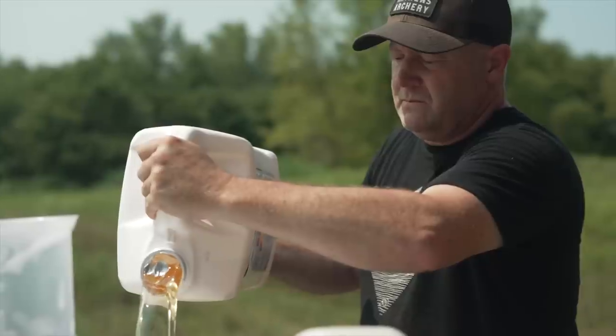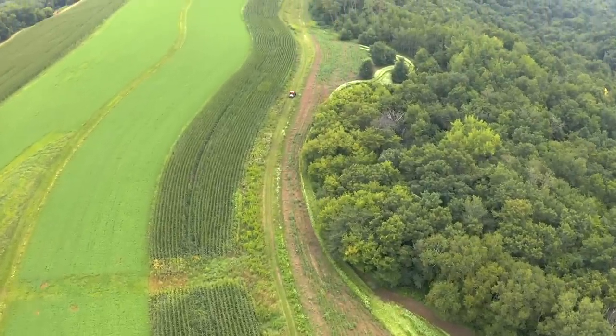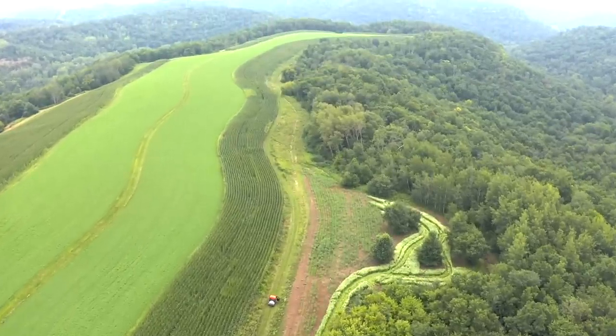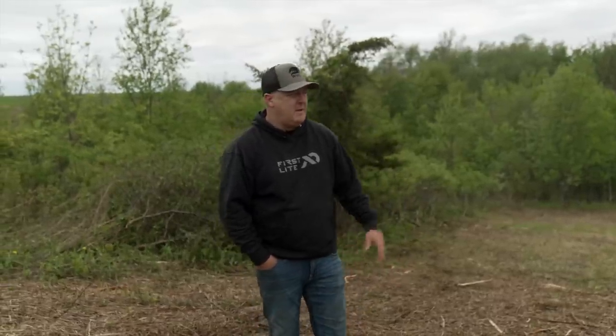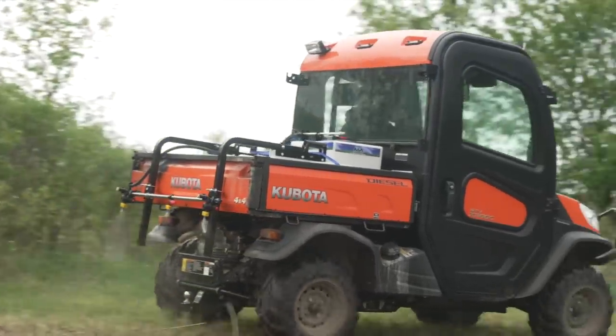Then I came in and sprayed a combination of 2,4-D and glyphosate. People say glyphosate is terrible, but look at these ag fields out here — they're using 2,4-D, glyphosate, and atrazine, multiple pesticides. The deer go out there and eat on that. Glyphosate is probably the least harmful herbicide out there, but it's the most widely used, and that's why it gets picked on for lawsuits.